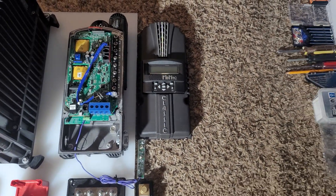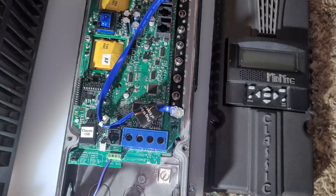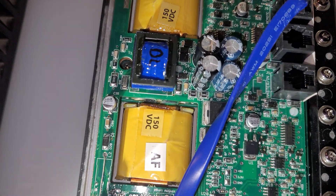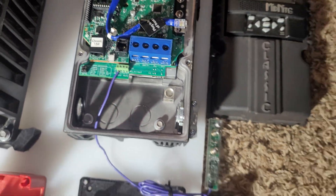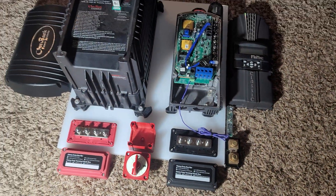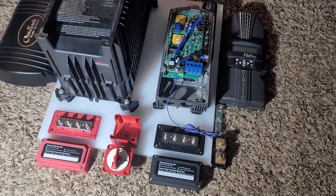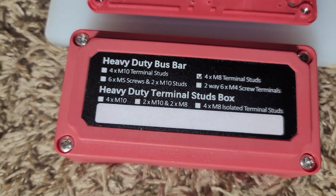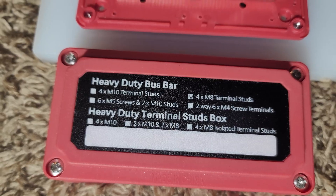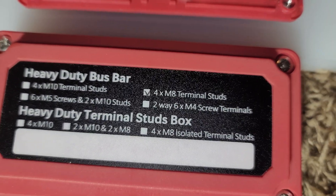On your right you can see the Midnight Classic 150. It has the arc fault protection, mounted on a plexiglass that's really thick and heavy duty. Here I have a heavy duty bus bar — for those of you who are curious, you can see the checkmark right here — it's the four-terminal style.